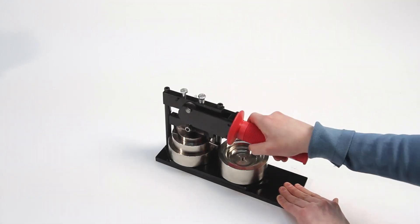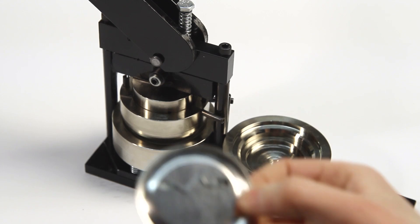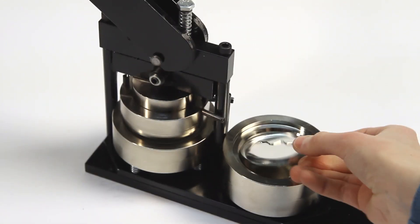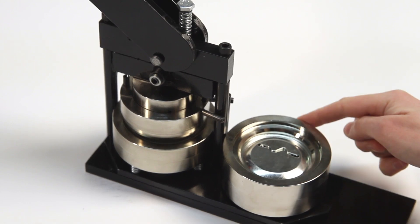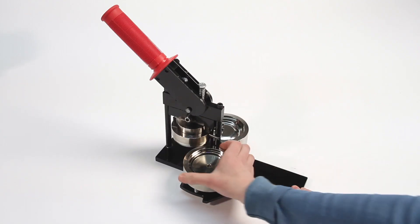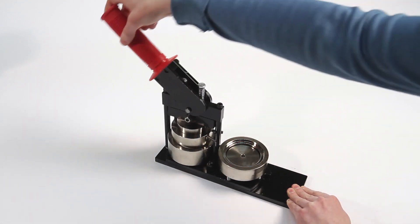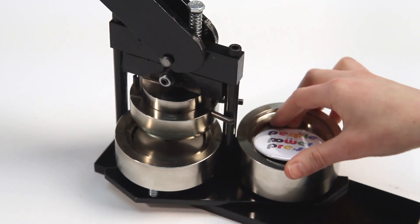Rotate the die table 180 degrees to reveal the crimp die. Pull the handle down, then place the pinback face down in the crimp die. Remember where the top of the design is? Rotate the die table 180 degrees. Pull the handle down, then remove the finished button.